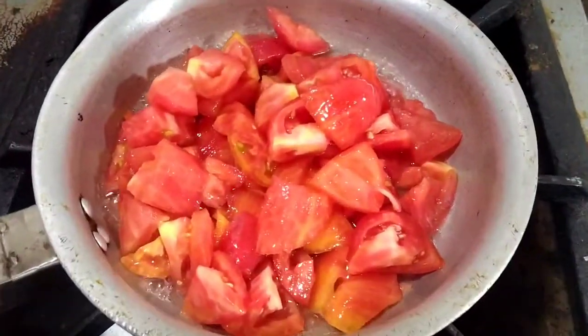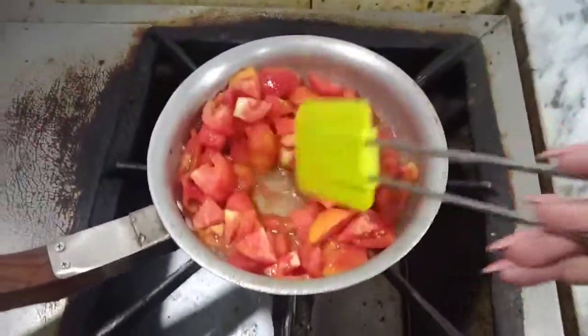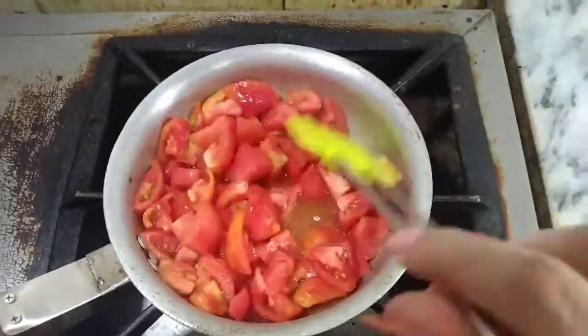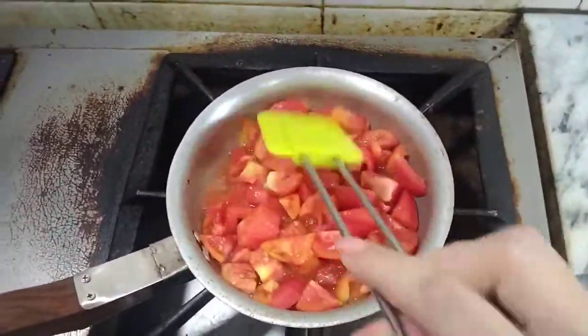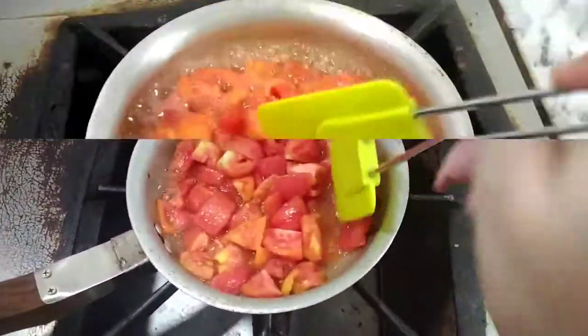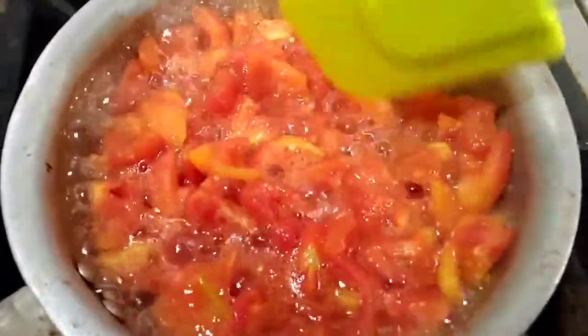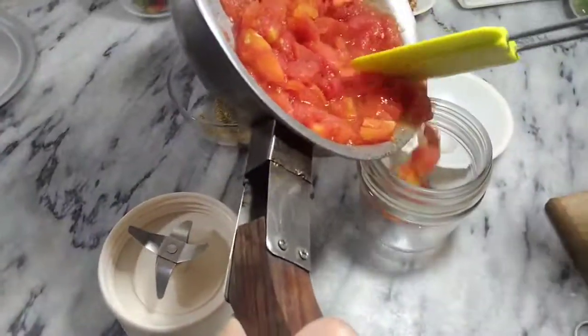I will cook the tomatoes until they are soft. You can see that the tomatoes are soft now. I will press them and then add the tomatoes to the grinder to make a puree.